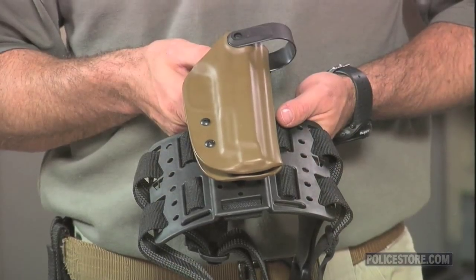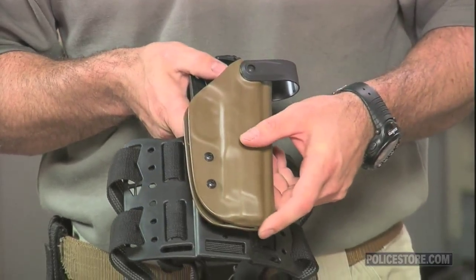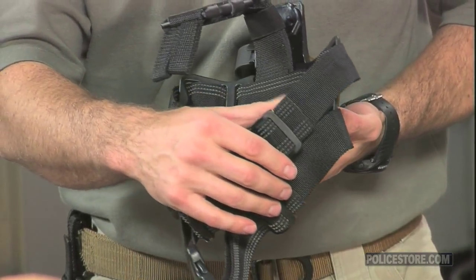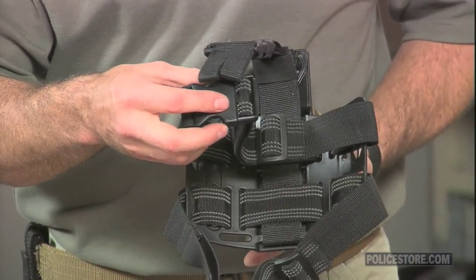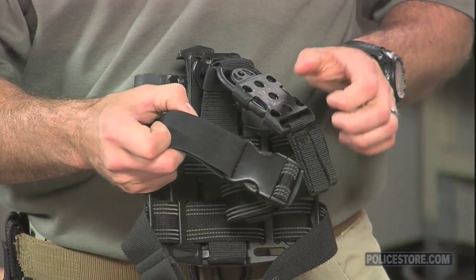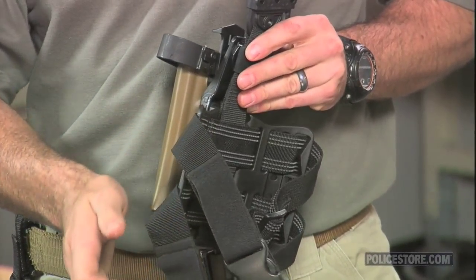WRS stands for Weapon Retention System. The WRS holsters have spring-loaded hoods that allow them to spring forward when released by the thumbbrake. The hoods are activated by pushing the lever to the side, as with Bladetech's standard thumbbrake system — it's not necessary to push down and forward.